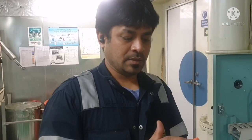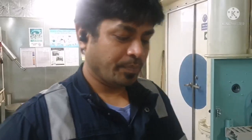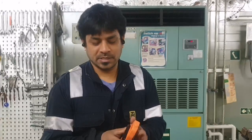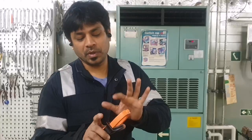So how does the clamp meter detect or receive the value of current flow? When you are clamping the cable, it detects the magnetic flux which moves around the cable, and accordingly it measures the current flowing in the cable. Whenever current is flowing in a cable, there will always be a magnetic flux around it, and according to that magnetic flux, the clamp meter gives you the current rating value.